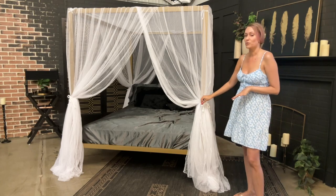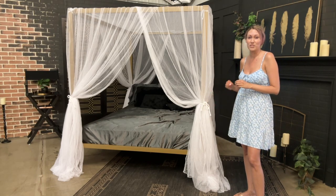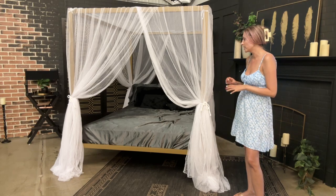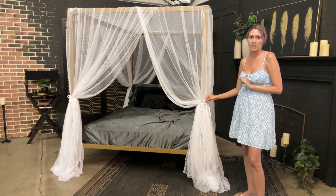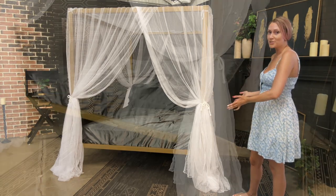It also comes with a nice braided tie. Some canopies just have tiny little rope, so I love the thicker heavy-duty ties. It was super easy to tie. Let's show it to you close up.